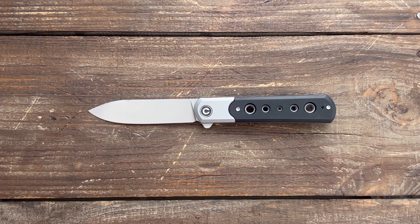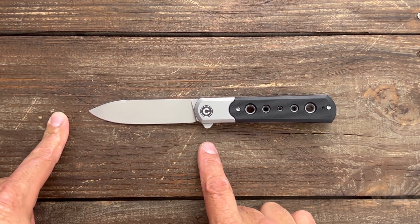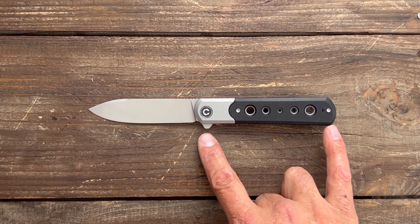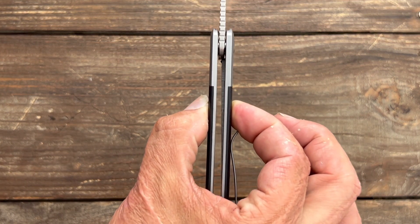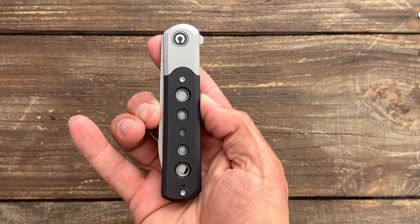Let's get some specs out of the way so you have an idea of the size of the knife. You have a total length of 7.9 inches, so it's a nice full-size knife. Blade length is 3.42 inches with a cutting edge of 3.4 inches. The grip area right behind the flipper tab to the back is 3.7 inches, and a slender handle scale thickness of 0.47 with a close width in the pocket of 1 inch.